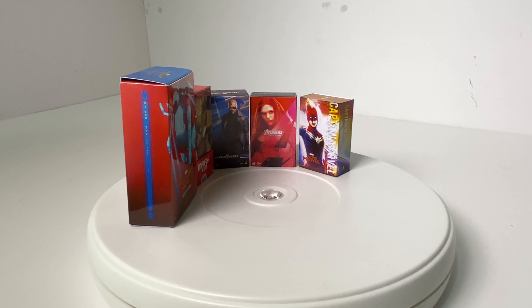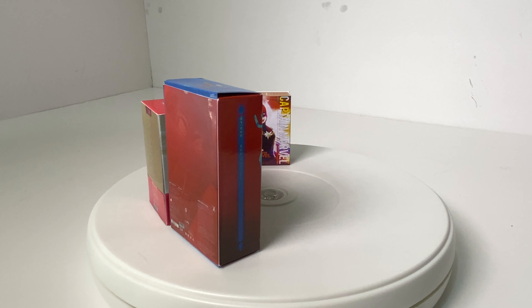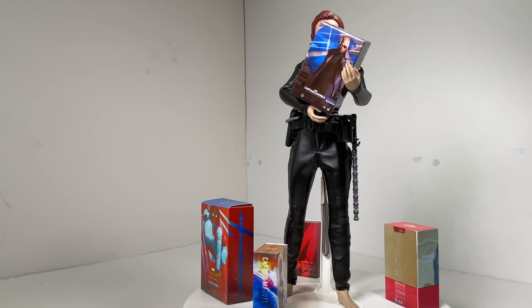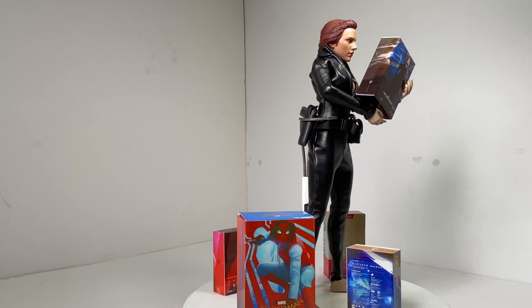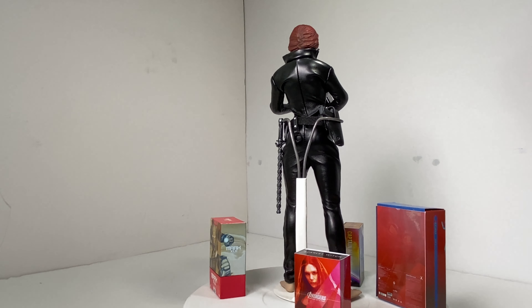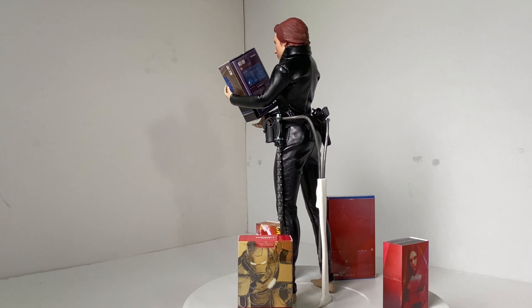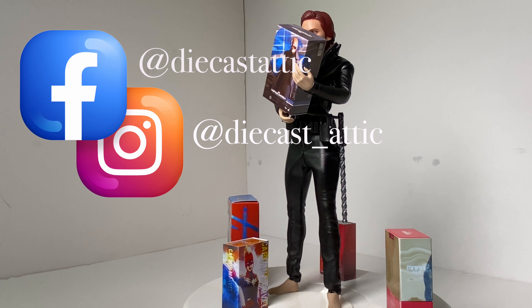The upcoming video is about buying from Toys Wonderland and places like that — handling times and things I never understood before I started collecting Hot Toys figures. Hopefully you'll be able to learn from the mistakes I made, what I did right and where I went wrong. Stay tuned for that — it'll be coming up soon, and if it's already done there will be a link at the end of the video.